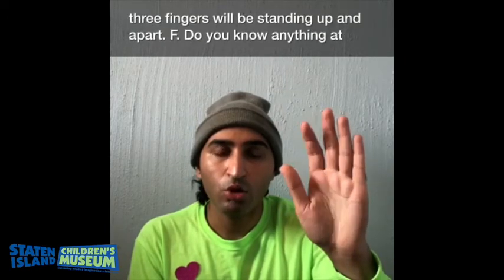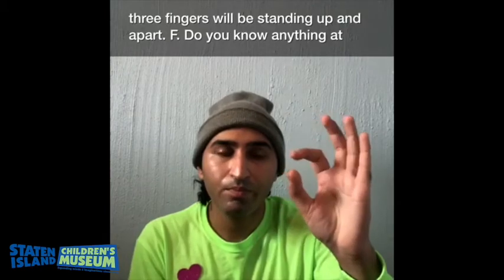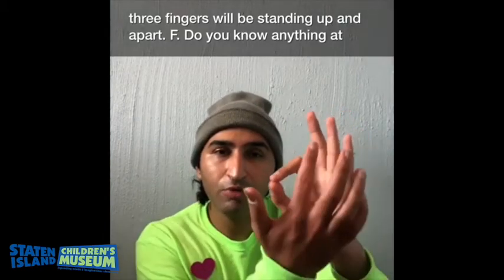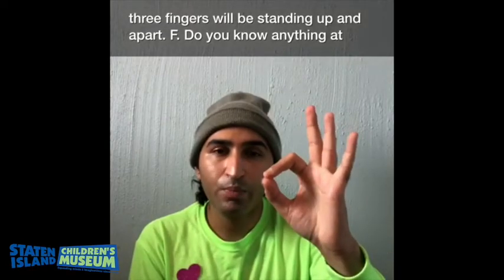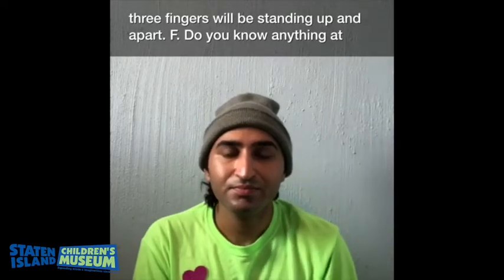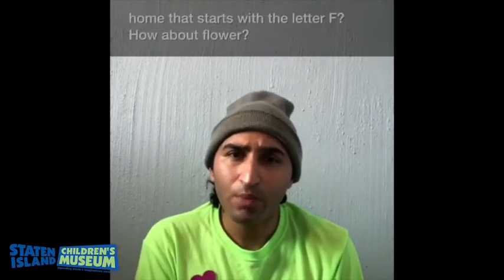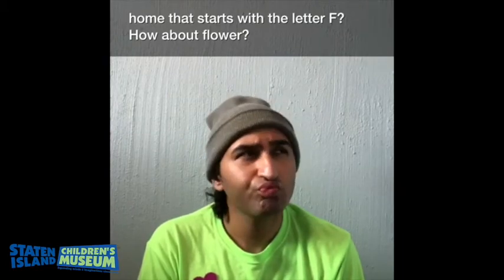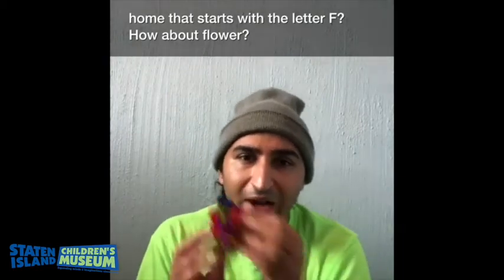You are going to take your thumb and your finger and make an O, and these three fingers will be standing up and spread apart. F. Do you know anything at home that starts with the letter F? How about flowers?